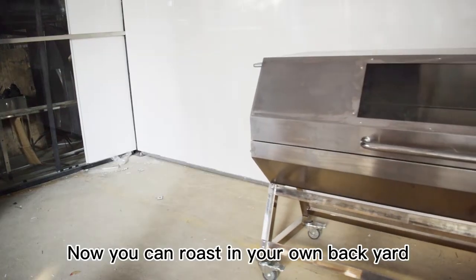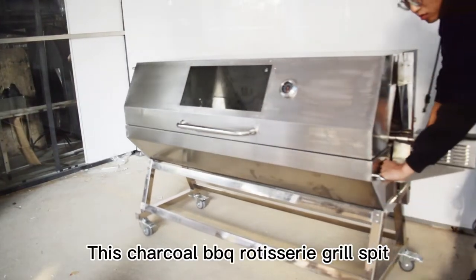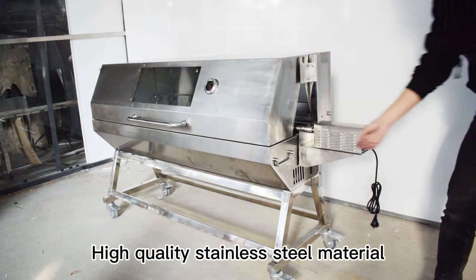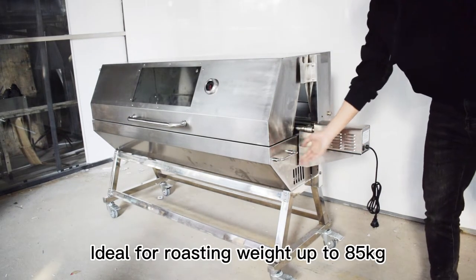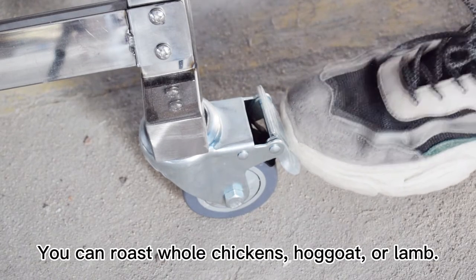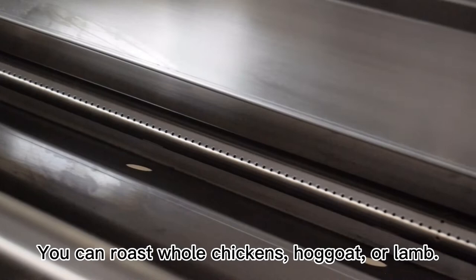Now you can roast in your own backyard. This charcoal BBQ rotisserie grill spit, high quality stainless steel material, ideal for roasting weight up to 85 kg. You can roast whole chickens, hog, goat, or lamb.